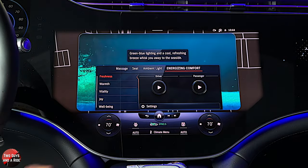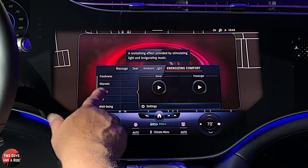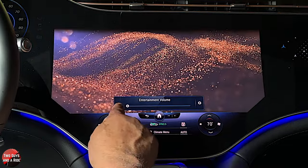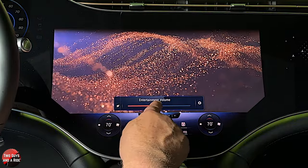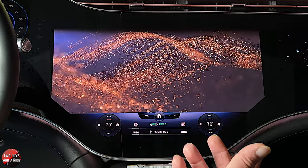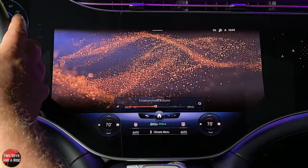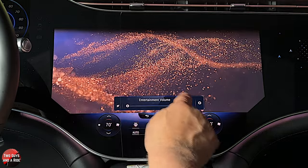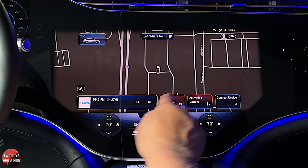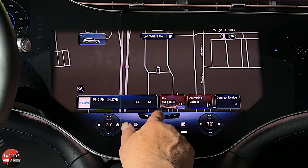Energizing comfort — you can choose freshness, warmth, vitality, joy, and then just press play. Whatever that mode is, it will do it — it even selects music for you. Your seats are massaging, you've got nice music going, the stars are twinkling across on the passenger side. The car is also learning your habits and popping up more suggestions because it thinks that's what you want.